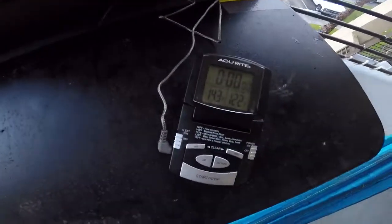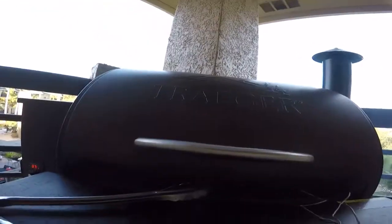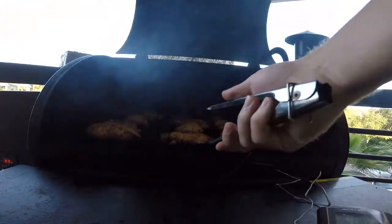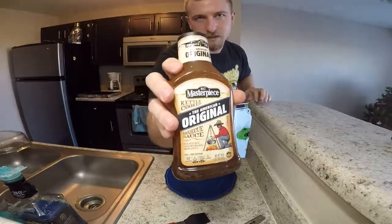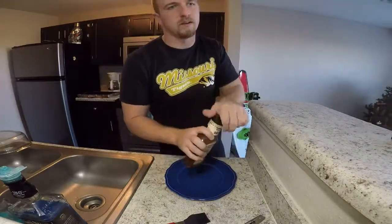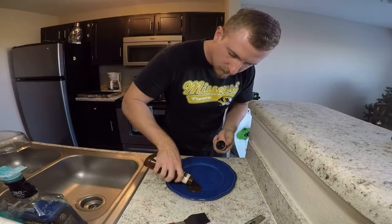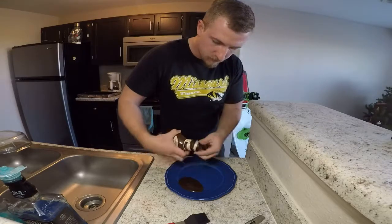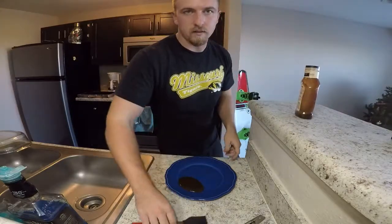Alright, it's been 15 minutes and we're up to 140 degrees. We're going to flip these. For the barbecue sauce, I'm going to use some Kansas City Masterpiece. I put a little water in there to make it a little more runny, and I'm just going to pour it on a plate so I can brush it on. Let's go brush it on.